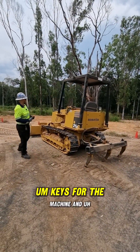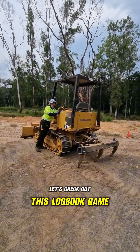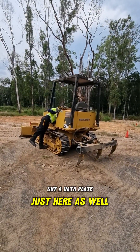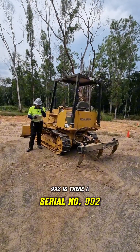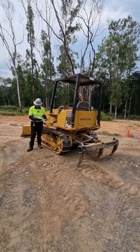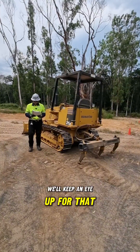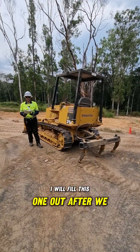Got some signage out the front. Keys for the machine, and first things first, let's check out this logbook. Looking for the right logbook for the machine. We've got a data plate just here as well. 992 is our serial number. Has it had a pre-start recently? Yes, a couple of days ago — right hand track was a bit slack. We'll keep an eye out for that. And it's recently had a service. We'll fill this one out after we test everything.